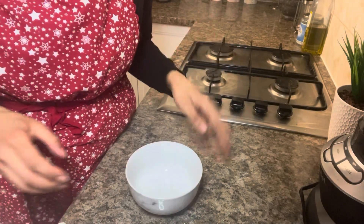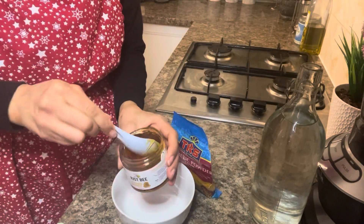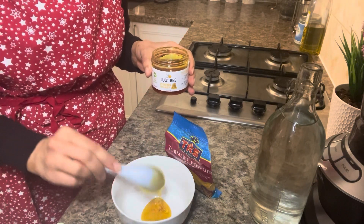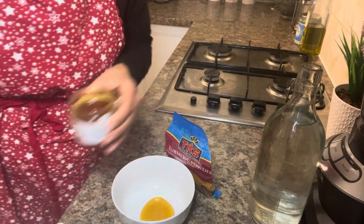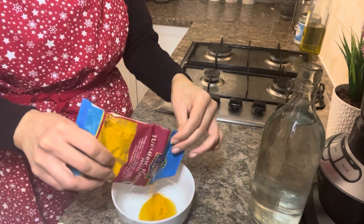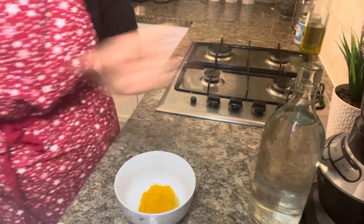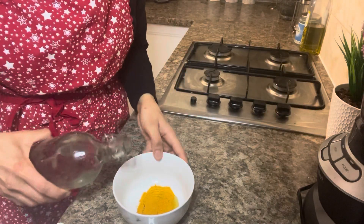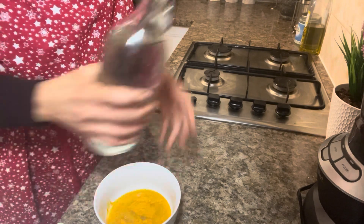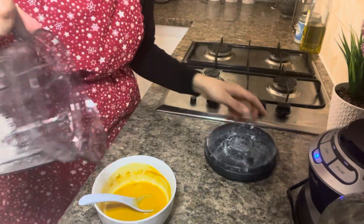Face mask number two is turmeric and honey, for anti-inflammatory purposes. If you've got any acne or sores on your face, this will do wonders. Add about a tablespoon to a tablespoon and a half of turmeric powder with the honey, then add filtered water — I used about 100ml of cold filtered water — and keep stirring.